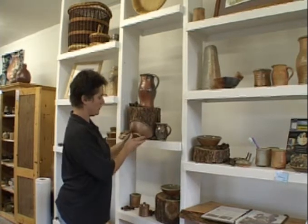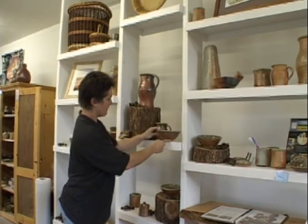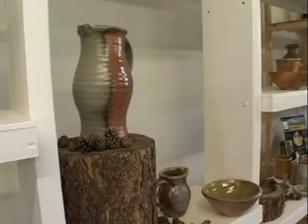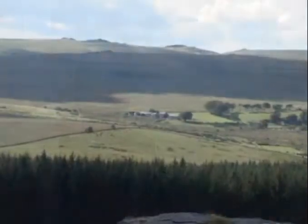At Powder Mills, pots are handmade from materials found on and around Dartmoor. If you take a Powder Mills pot home, you take a little piece of the moor home with you.